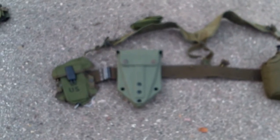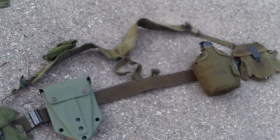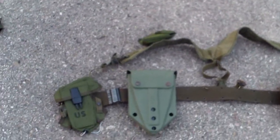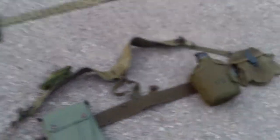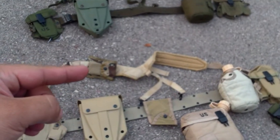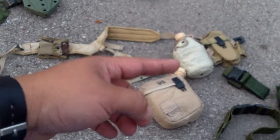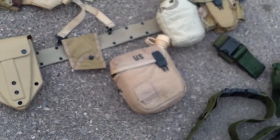This is my complete Alice set of 70s Alice gear. Everything on this set is 70s dated — even the canteen cup, the canteen, the first aid pouch, and the first aid dressing. But this is my very first set of pistol belt and suspenders I ever owned. And then moving down from that, I have the desert tan set. Not all of this is original — like the six-color desert compass first aid pouch, the e-tool cover, that ammo pouch. And then I got the two-quart desert tan canteen with the cover.